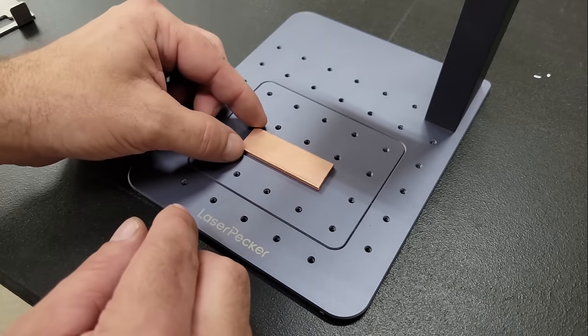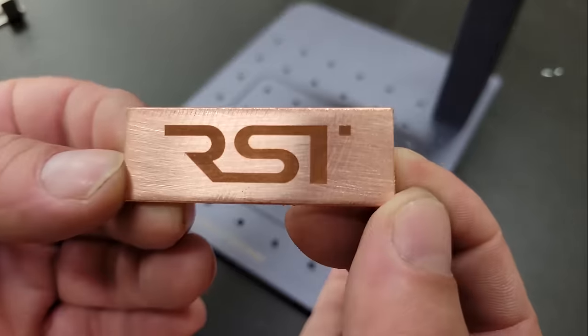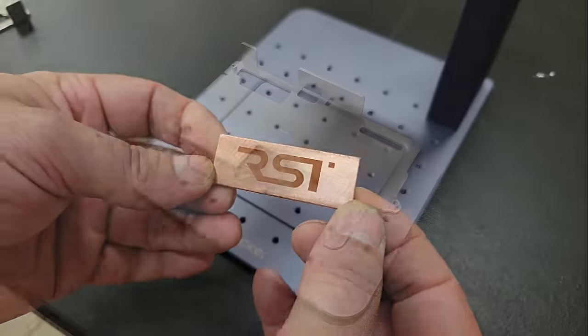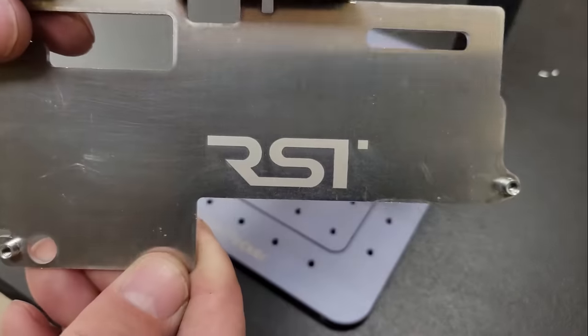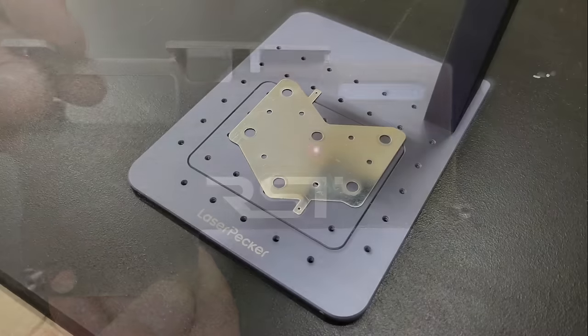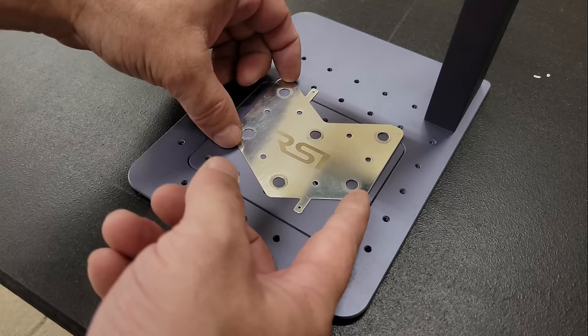Next, I engraved a logo onto a piece of 110 copper flat bar, and it worked just fine. Then I tried an aluminum alloy guard from an old BMS — it turned out a lot like the aluminum sheet from earlier. And then I tested a piece of nickel-plated copper sheet from an old battery, and it turned out fine as well.